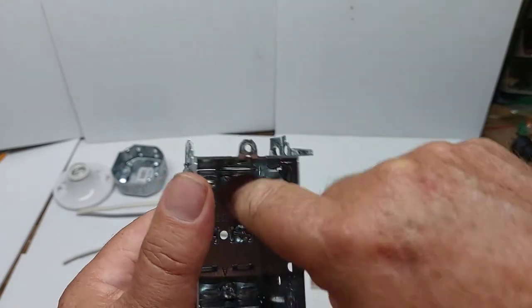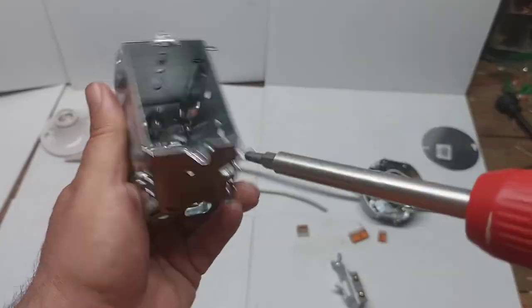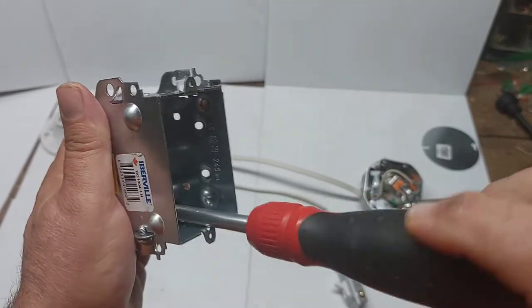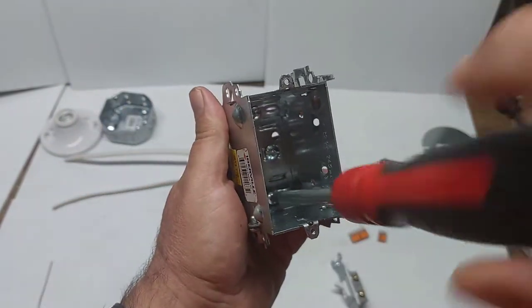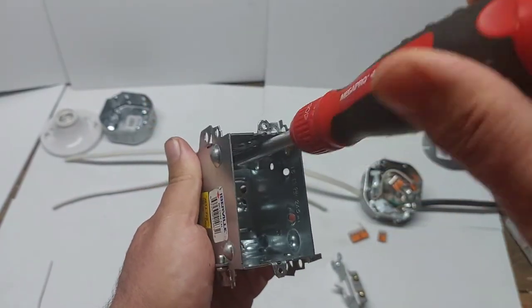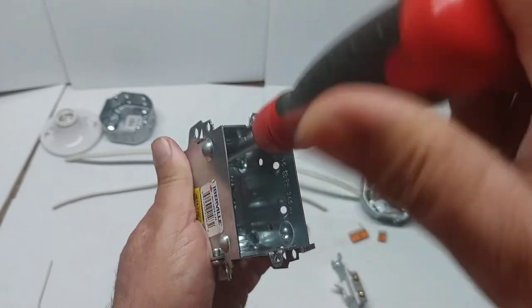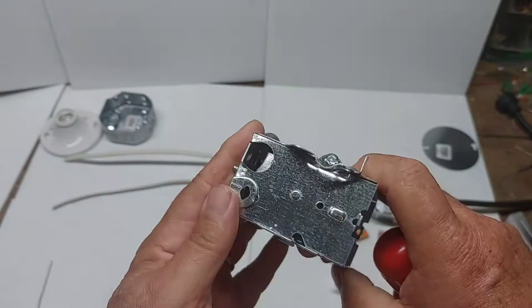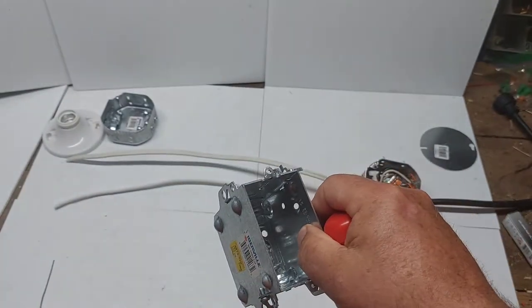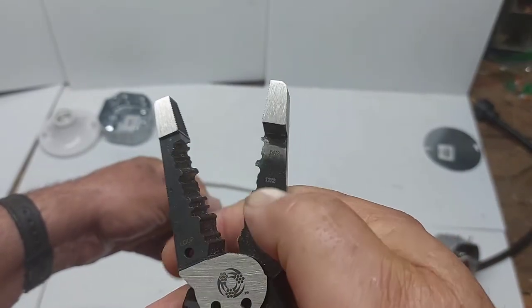Now we're going to loosen the two screws to put the wires inside. This electrical box has clamps built right into it — at both the bottom and the top. Loosen them off, run your wires in from the bottom and the top, then tighten the clamps down to hold your wires in place. The pliers have cutters on them to cut the sheathing of the 14-2 wire.